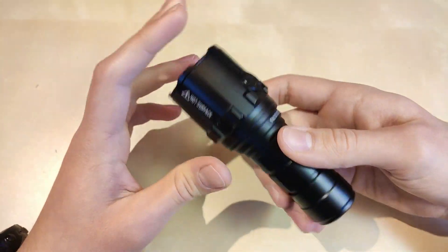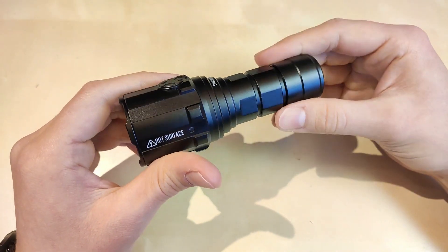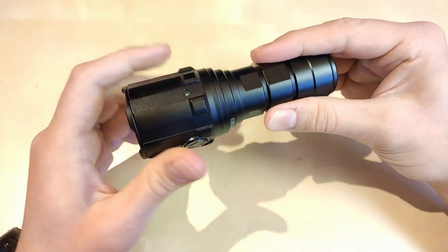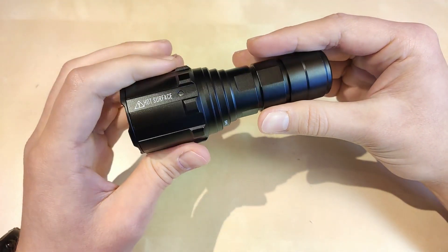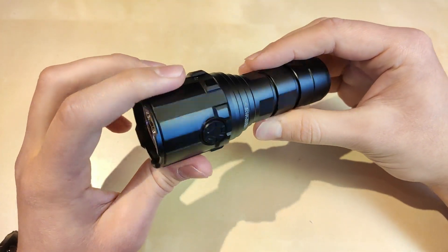When you take it in your hand, you can definitely feel the build quality. This is excellent, premium quality from Imolent. The anodization is just perfect, smooth, no sharp edges, and you can feel that this is well machined and thought out.